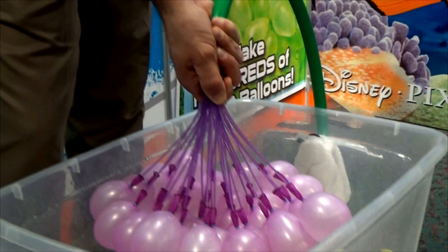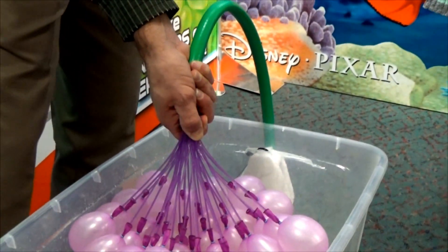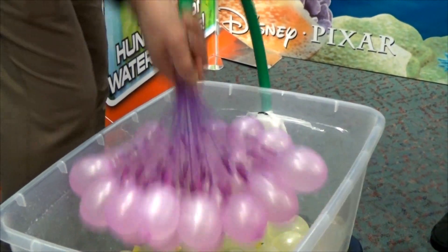You decide how big you want them. You can make them small if you want to throw them further, or bigger if you want a bigger splash. Then turn off the water — yeah, those are good — and take it.